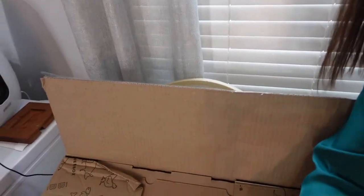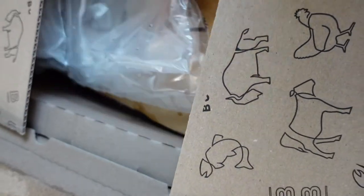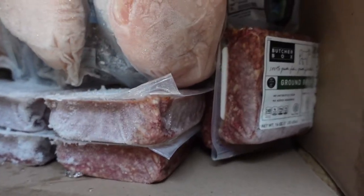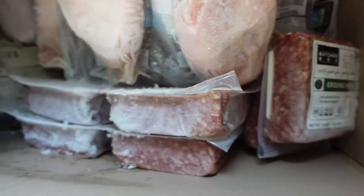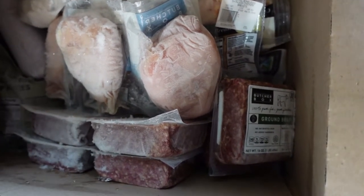So this is how it looks — it's a huge box. It has dry ice, but it's been sitting here for a while so it's a little bit melted. It's still pretty icy though, and it's all icy in there. It's been sitting for a while but it's well packaged. I'll flip the camera around and show you what I got this month.